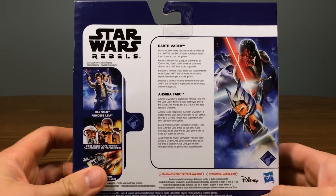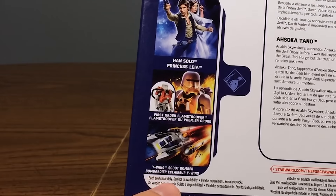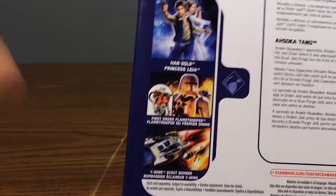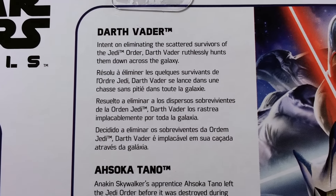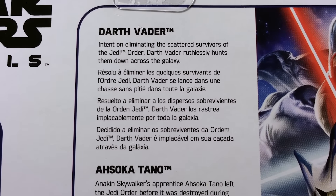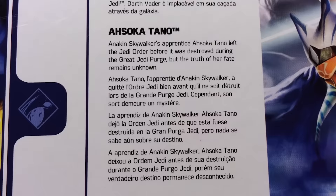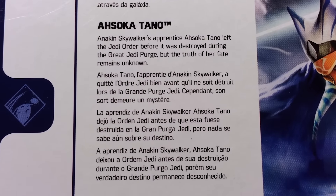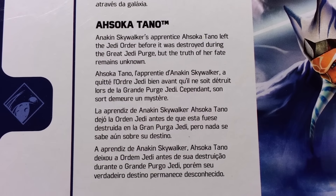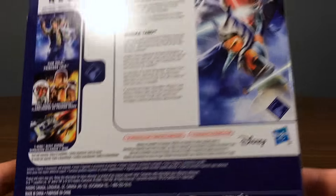On the back you can see the artwork a little better. There's a repack advertisement of Han Solo, Princess Leia, Flame Trooper Deluxe, and the Y-Wing Scout Bomber. The Rebels logo is placed oddly at the bottom. Reading the back: 'Darth Vader — intent on eliminating the scattered survivors of the Jedi Order, Darth Vader ruthlessly hunts them down across the galaxy' — in four languages, multilingual packaging. For Ahsoka Tano: 'Anakin Skywalker's apprentice Ahsoka Tano left the Jedi Order before it was destroyed during the Great Jedi Purge, but the truth of her fate remains unknown.' Each sold separately.